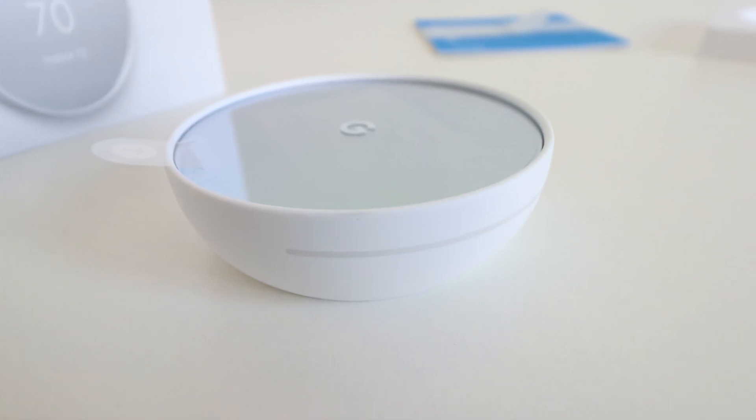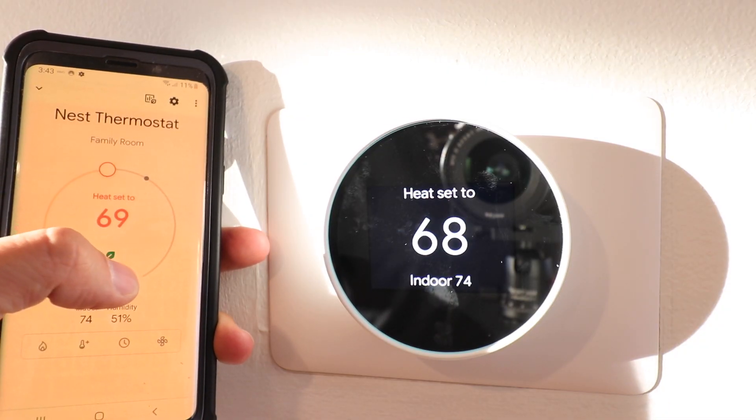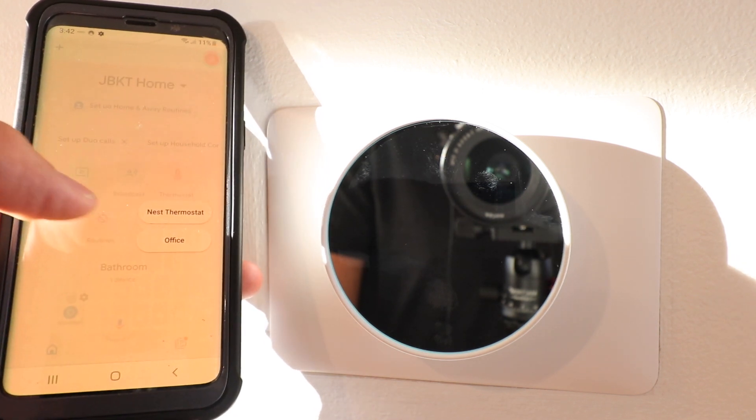You can also make all those same adjustments on the Google app or using a voice assistant like Google Home. Another major difference from previous generations is that the new Nest thermostat no longer works on the Nest app — it connects directly to the Google Home app.